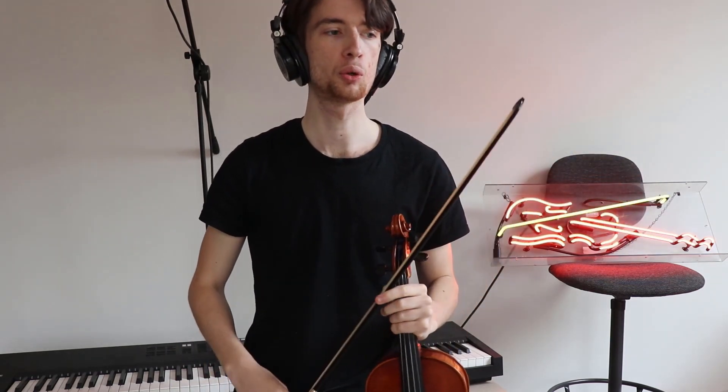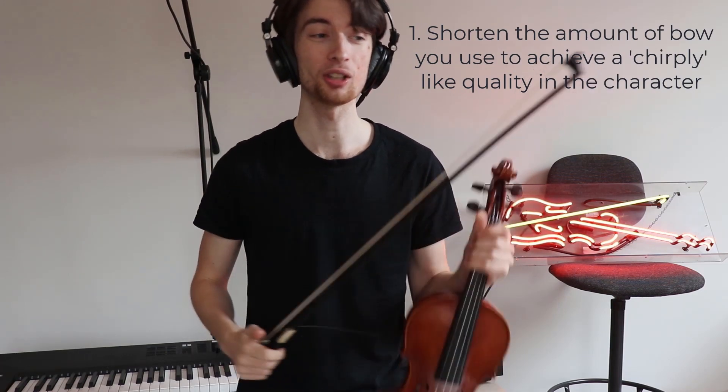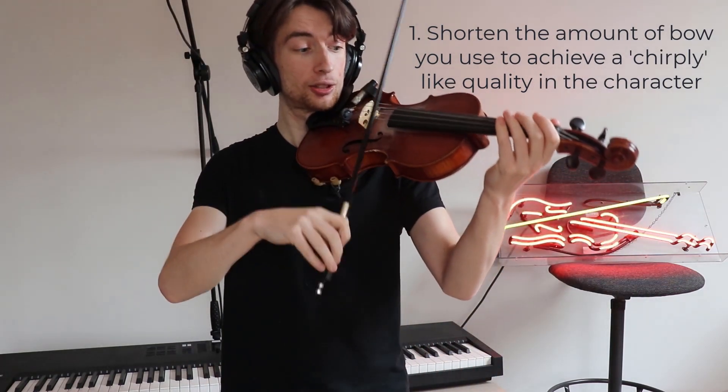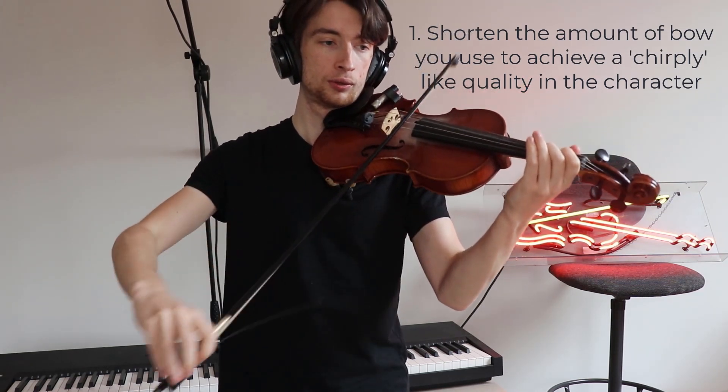My three tips for Cuckoo Calls from the Forest. The first is to note that at the beginning of the music it says 'chirply', which would suggest that the notes need to chirp almost like a bird. I would suggest using as little bow as possible in order to achieve that chirp-like quality, just like the birds. Notice that in the first three bars I used a small amount of bow in order to achieve that chirp-like quality.